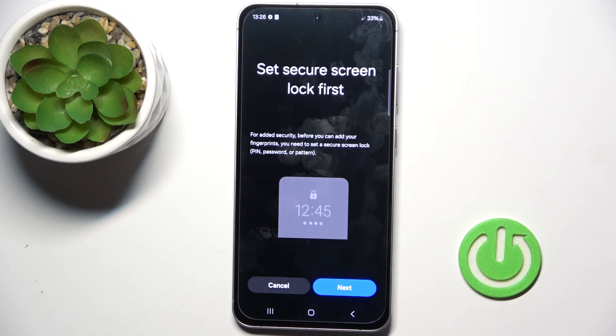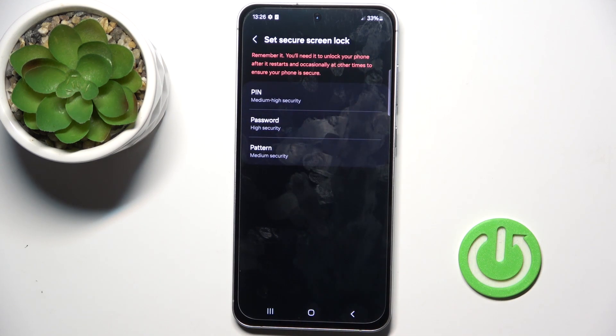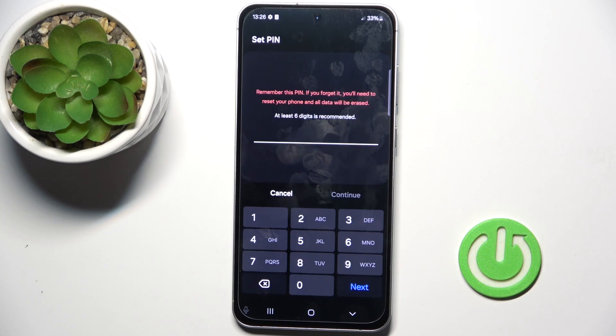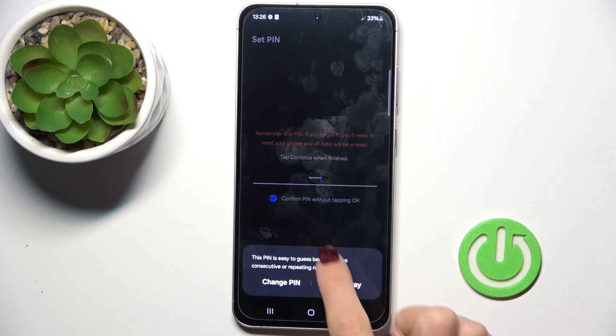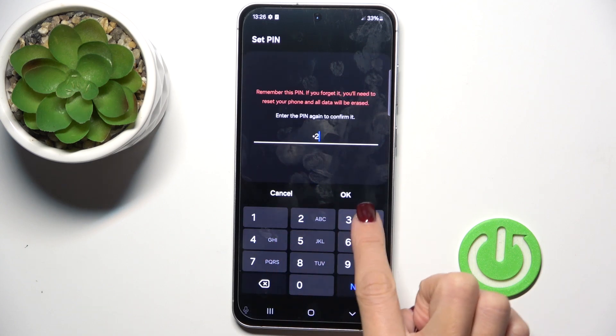Select Continue, then mark Next, select PIN and provide it. If you don't have one yet, tap on Next and then just re-enter the PIN that you set.